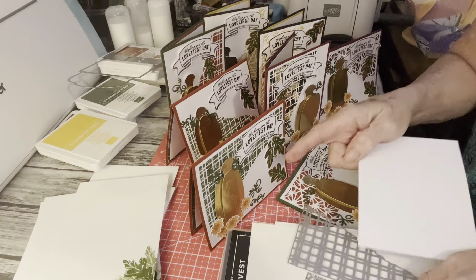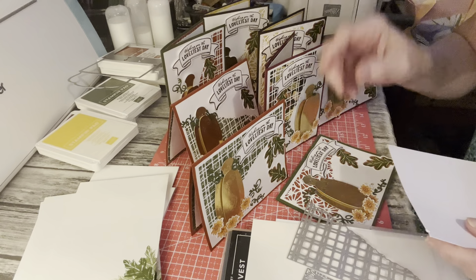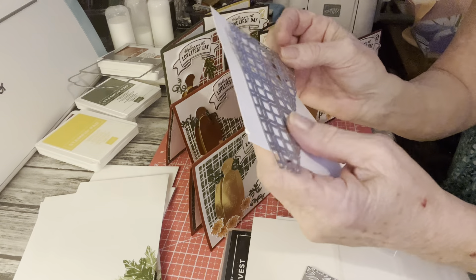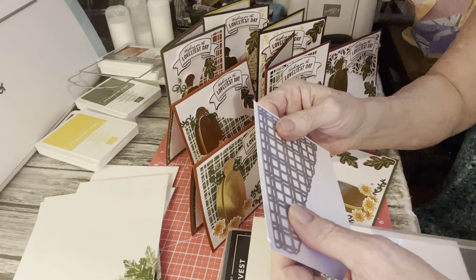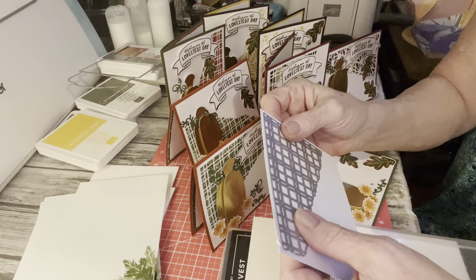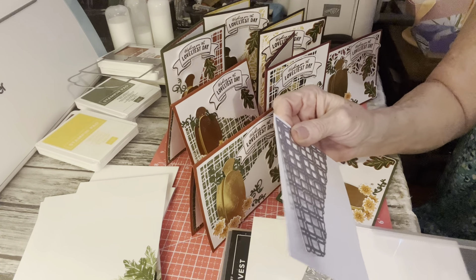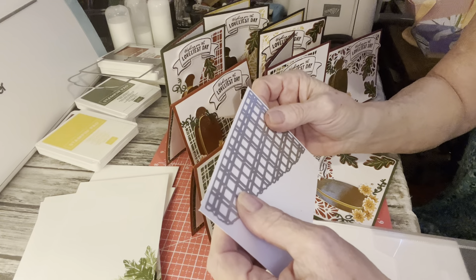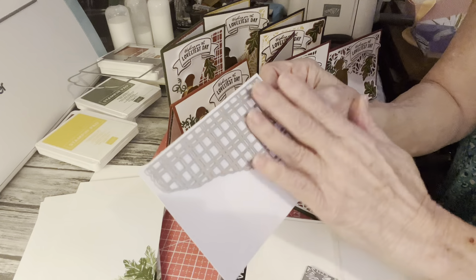What you do — I usually make A2 size cards, so my outside layer is five and a quarter by four — you just take one of these dies. You don't go all the way to the top because you need a little border, like a quarter of an inch or eighth, whatever you prefer. I like a quarter of an inch. So you just layer it, get it on there. I always use washi tape when I die cut, and you just run it through and cut it out.